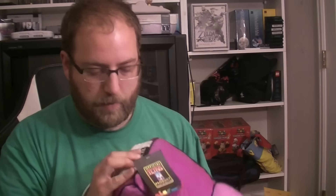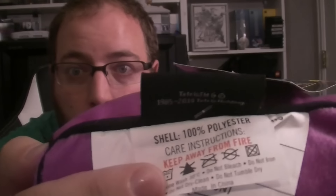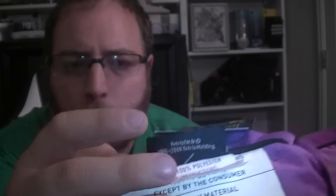Here's the T-Block. And it has these gigantic tags on them. If I were going to use them, I'd take these off. But as you can see, it has an official Tetris tag on it. It says, Tetris TM and copyright 1985 to 2014 Tetris Holding. So it has this gigantic tag that says do not remove under penalty of law — except by the consumer, so you can rip it off.